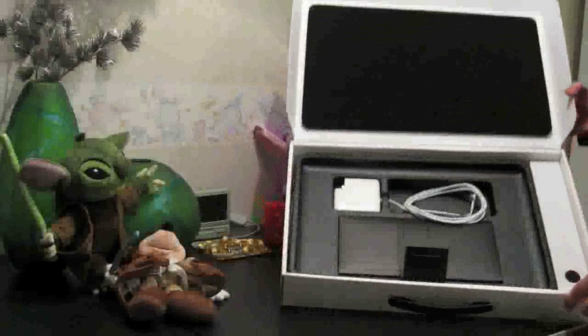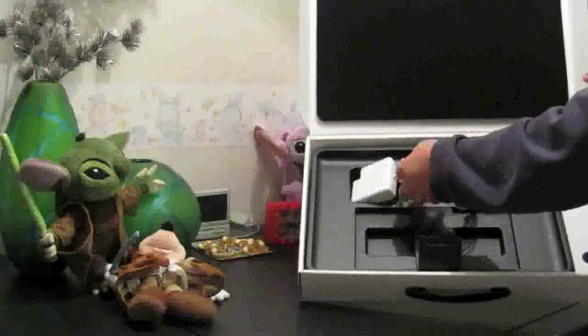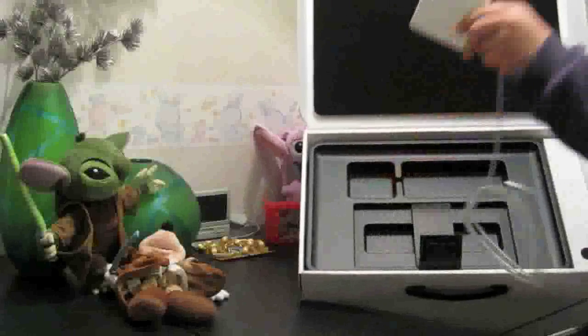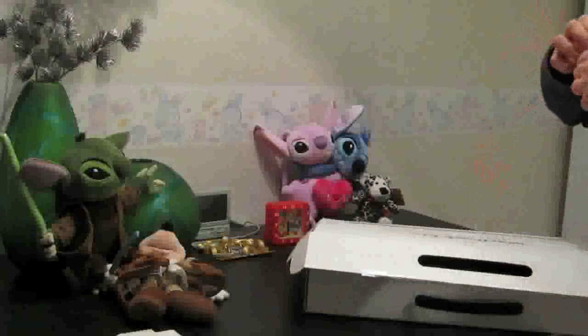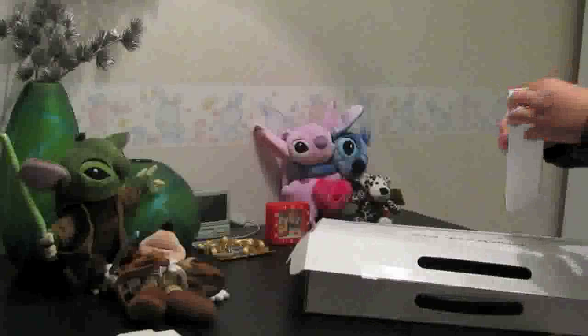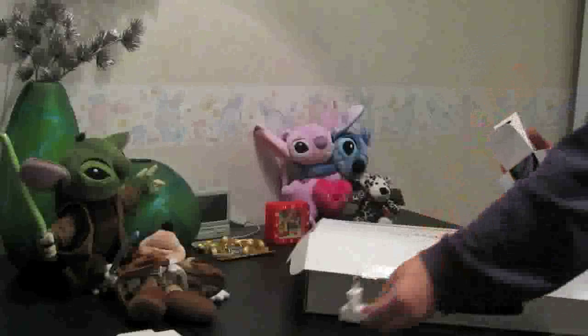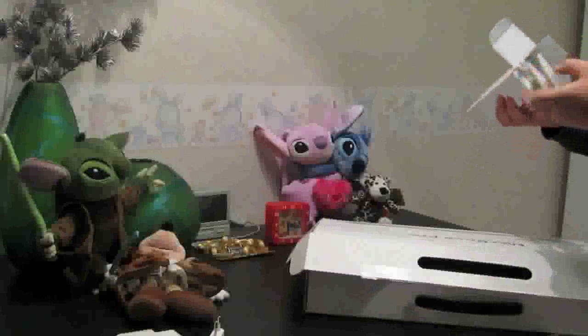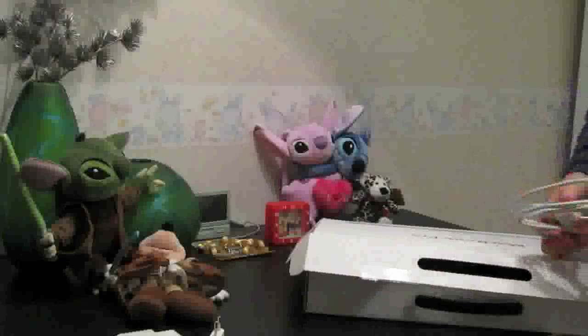Let's see what else is in there. You can see the charger cable, and here we've got a little box — let's put that to the side as well. Charger cable, put that to the side too. Over here we got another little box — I guess the adapter for your wall plug is in here, and yeah, I'm right. There's also a little extension cable. Apart from that, the box is empty, so let's put it away.